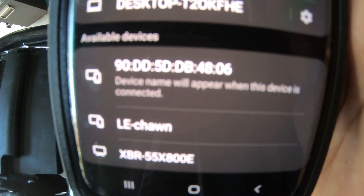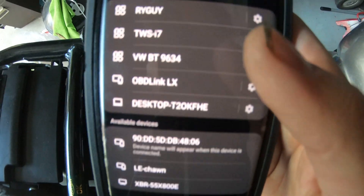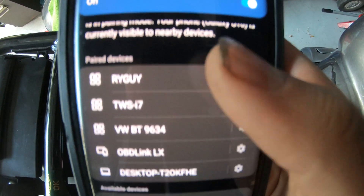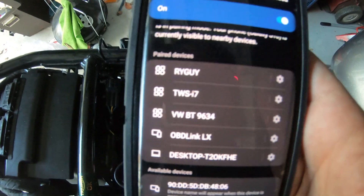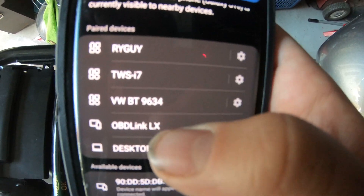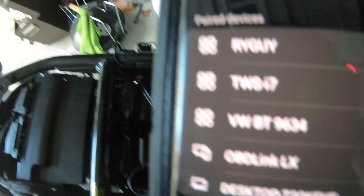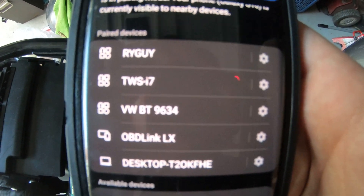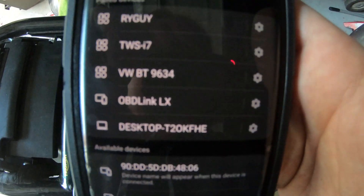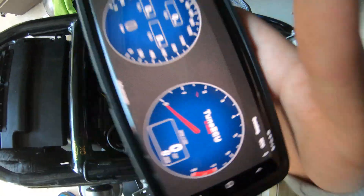At this point you should see something pop up under available devices - it may say OBD Link LX or it might not, but either way you want to pair that device with your phone so it's under the paired device menu. One thing that may help is making sure you have space in your paired device list - if you have too many devices you can only hold so many under your Bluetooth menu, so if you have to get rid of a few to make room you should have no problem recognizing your OBD Link LX. Then exit that and open up TuneECU.